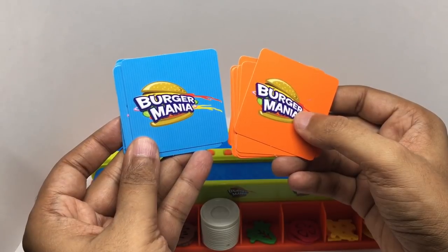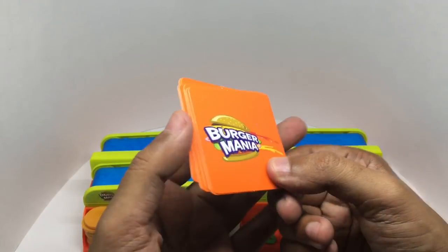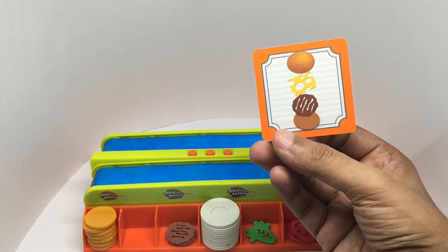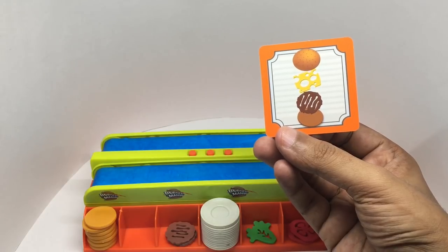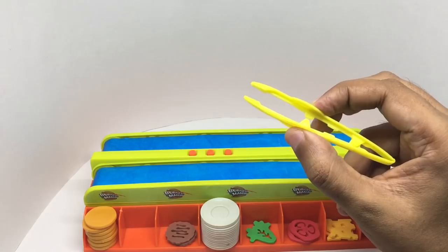You get ingredient cards. Each player takes one deck and shuffles it. When you flip a card over, you see the ingredients that make the burger, and you have to make the burger using these tiny tweezers.